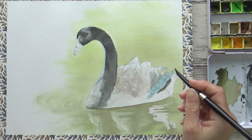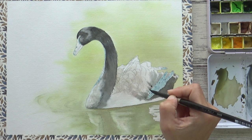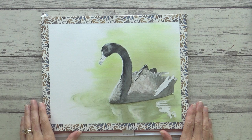For the feathers on the swan's back that are in the light I mixed in warmer brown tones, but for the feathers at the back and underneath that are in shadow I mixed in more indigo. This is how it looks once dry — I've removed some of the masking fluid too.